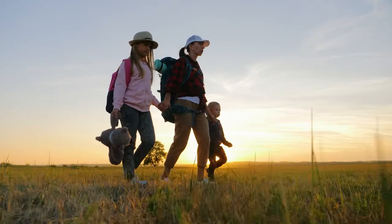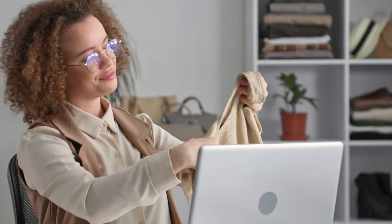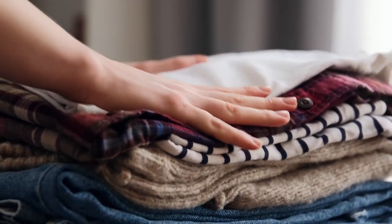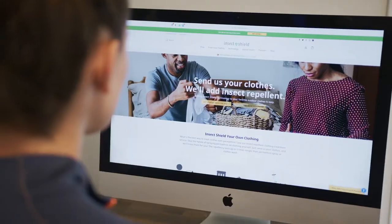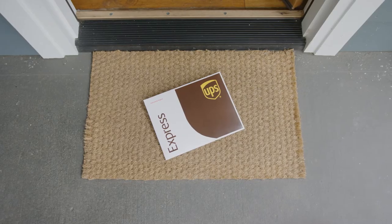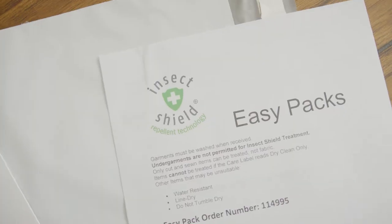With EasyPacks, we've made it easier to treat your clothing, allowing you to treat more items for less with shipping included. Here's how the EasyPack program works. Start by selecting how many EasyPacks you'd like — each bag can hold approximately 10 to 15 items. Once you've checked out, we'll ship you your EasyPacks with return shipping labels already attached and an order form.